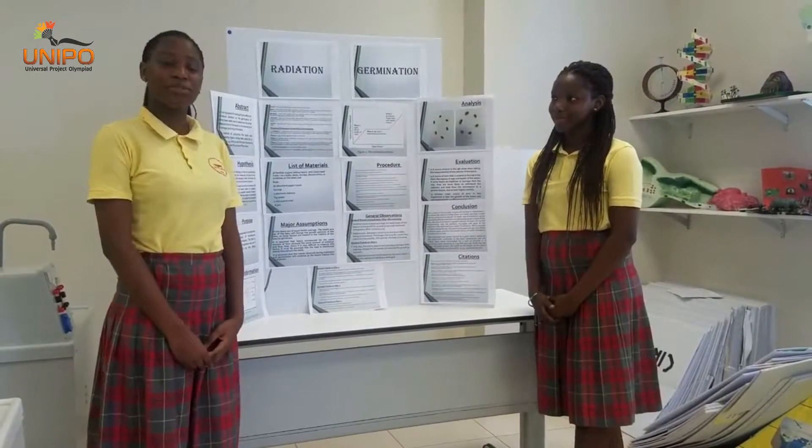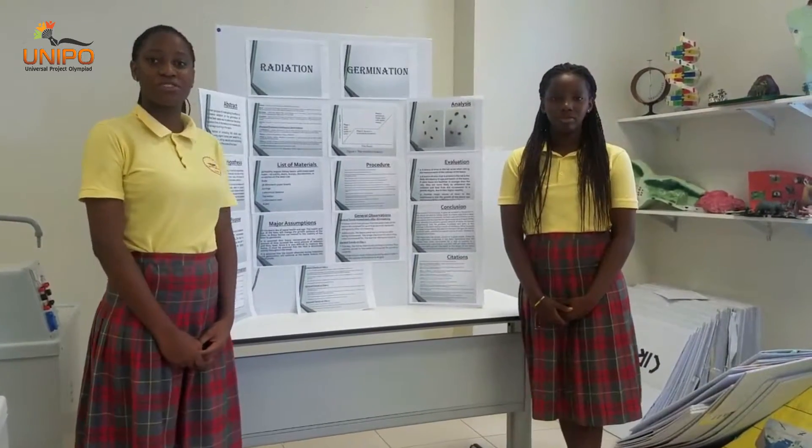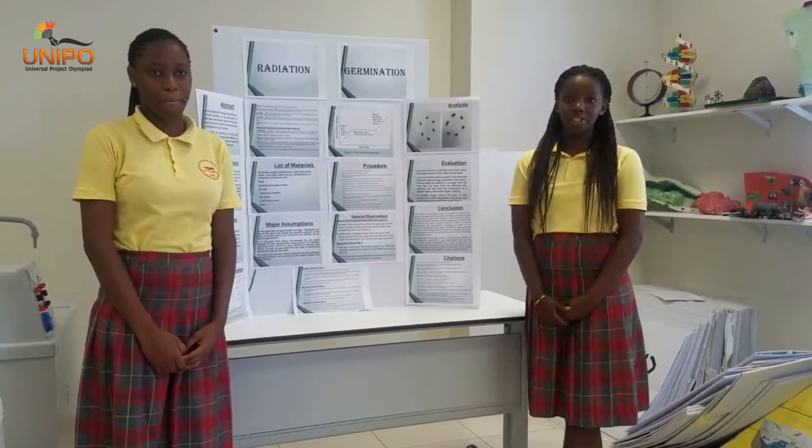Good morning, my name is Nicole Lamadu. Hello, my name is Nicole and we come from Mudo International School. Our project is about how radiation affects germination.